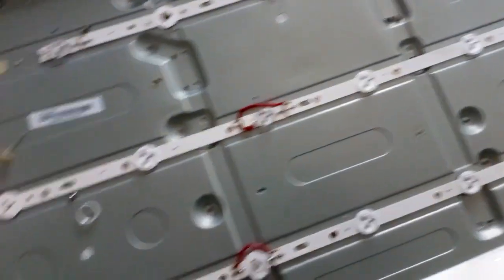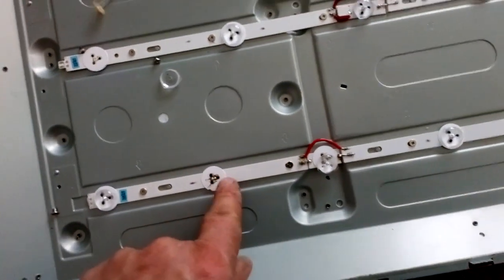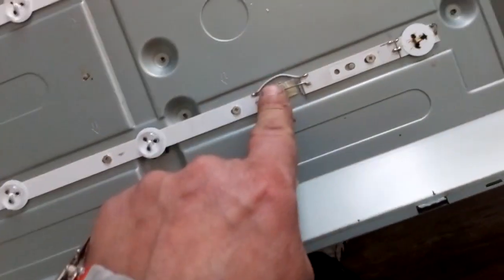Here and here is the place where this stuff broke, and here is some repair.